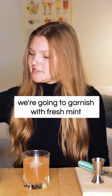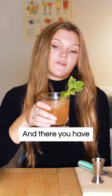And to top it off, we're going to garnish with fresh mint. Now you have a cucumber watermelon spritzer.